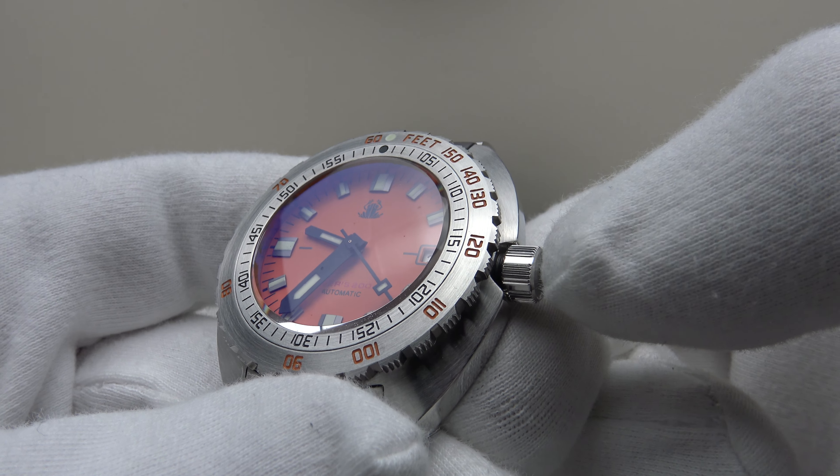Screwing the crown back down: absolutely silky smooth with immediate thread pickup. Tactical Frog deserve full credit — for a $179 piece, this is the crown action you'd expect on a mid-tier piece costing over $500 or a high-tier piece costing over $2,000. The screw-down crown provides an effective hermetic seal to 200 meters and screws down very well.